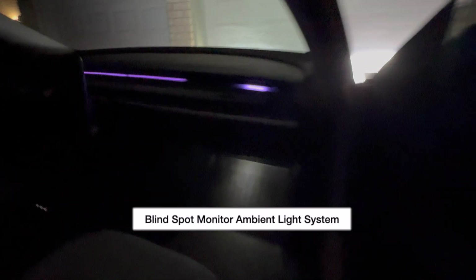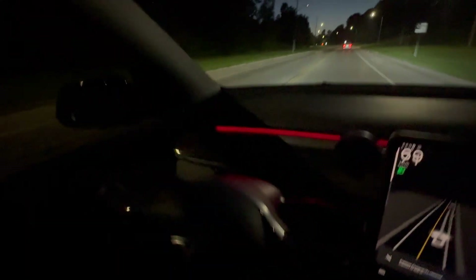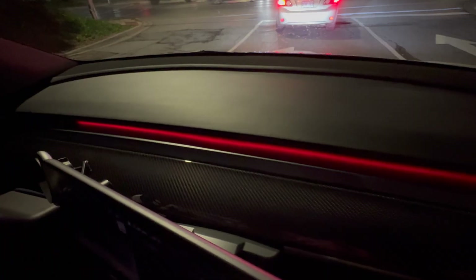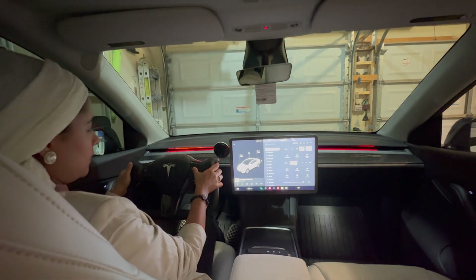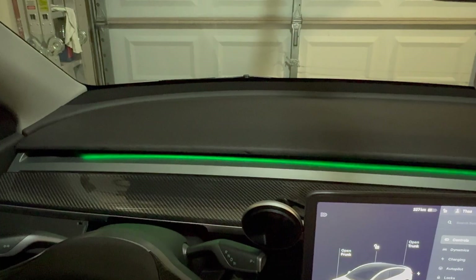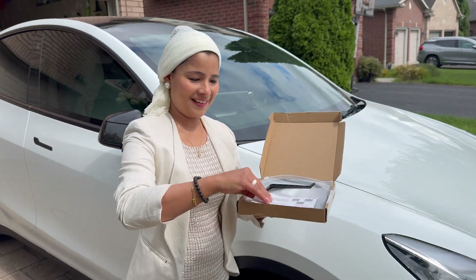I have reviewed blind spot monitoring ambient light systems for Tesla before, but this one is the latest version from Test Studio, packed with even more updated features. In this video I'm going to show you all the features. This isn't just about adding pretty lights — it's about blending safety with style.